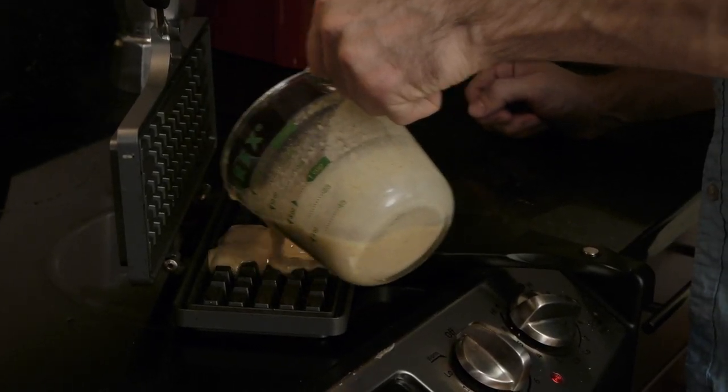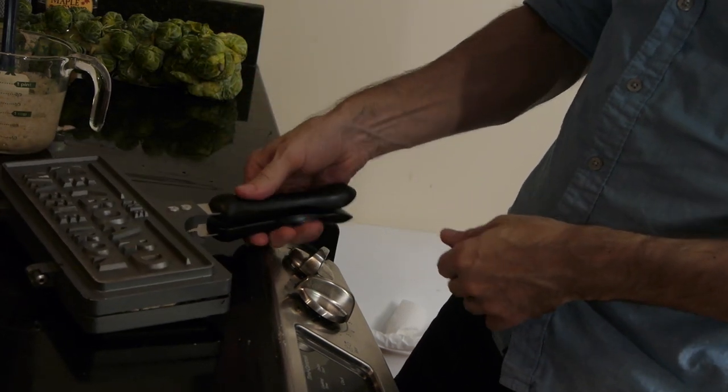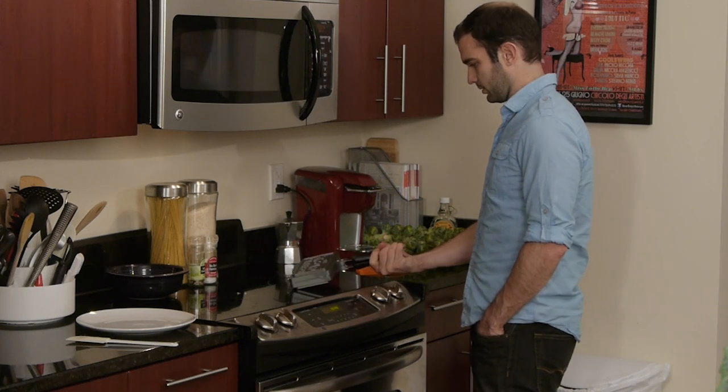The goal is to take something simple and fun like waffles and make it even more special. It was easy to use the first time — I made an awesome looking waffle. If I could do it, anyone could do it.